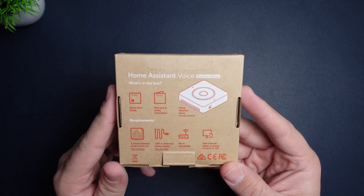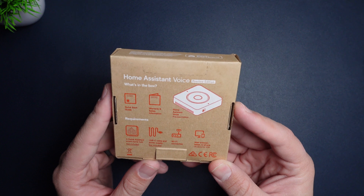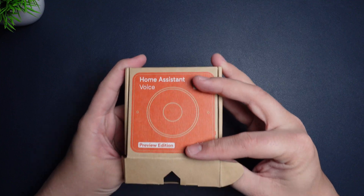If you haven't already heard, this is their new voice assistant hardware and it has some really cool features. In this video I'm going to go over the hardware and I'm going to show you the user interface inside of Home Assistant.